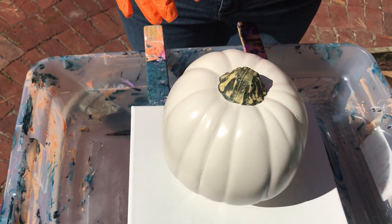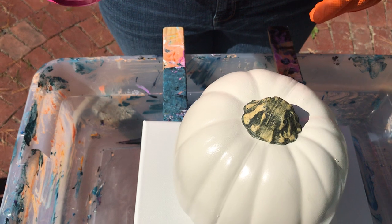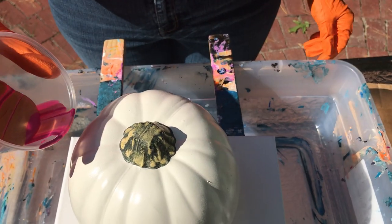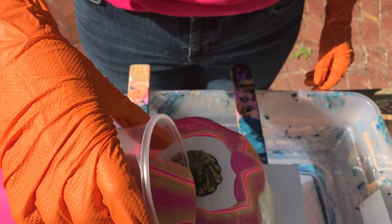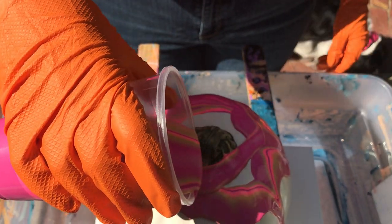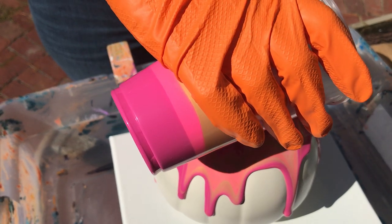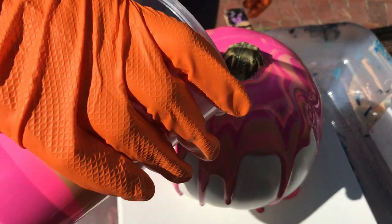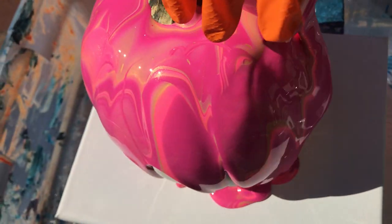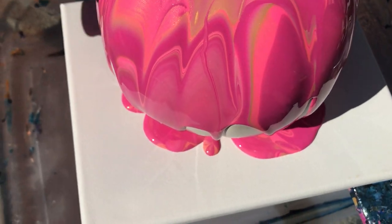I'm going to stop pouring more out here and then move in. I hope this is enough paint — I think it is. It's still very nice out. The paint is almost like a candy apple looking. Trying to get all the white covered — we'll show you that side in a minute.